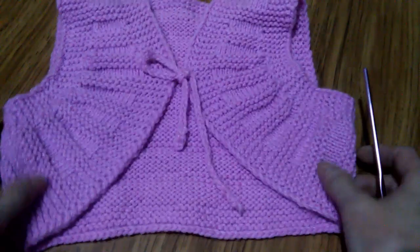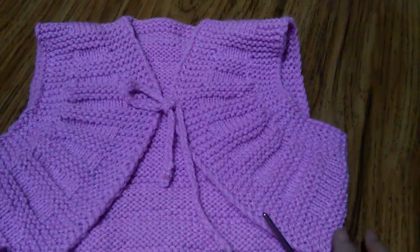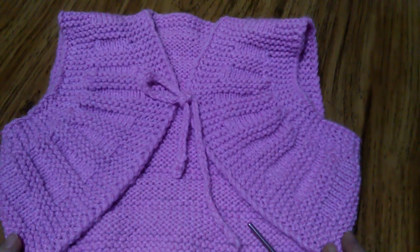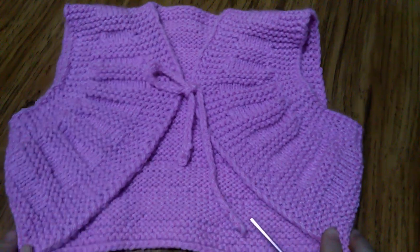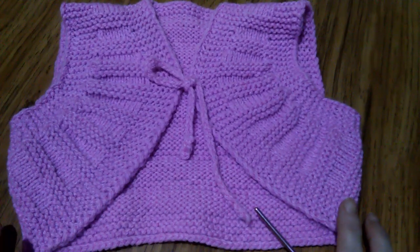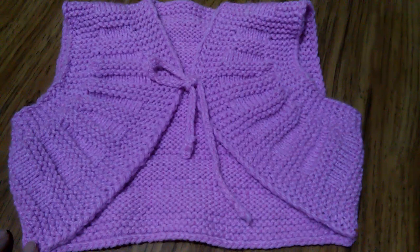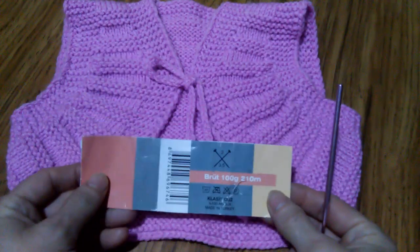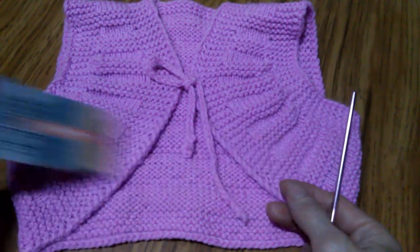Сегодня хочу вас познакомить с очередной своей работой. Это детское болеро, связано на девочку примерно годик. На это изделие у меня ушло примерно 50-60 граммов пряжи, не больше. У меня оставались остатки пряжи, и я решила куда-то его применить. Вязалась из пряжи: в 100 граммах 210 метров, спицы 3,5 применялись.